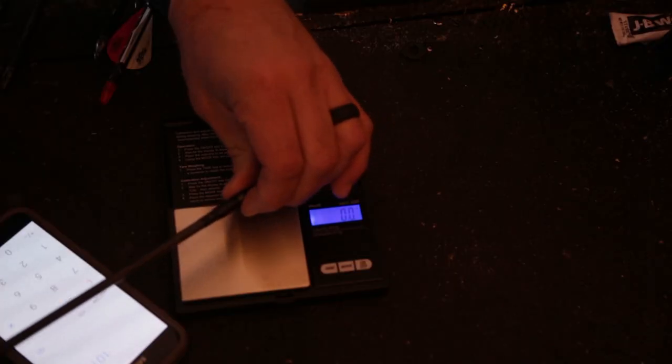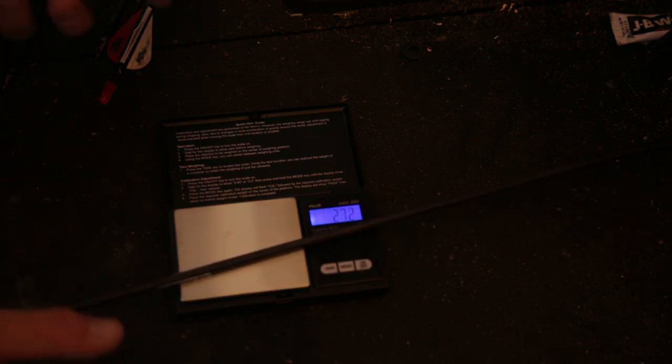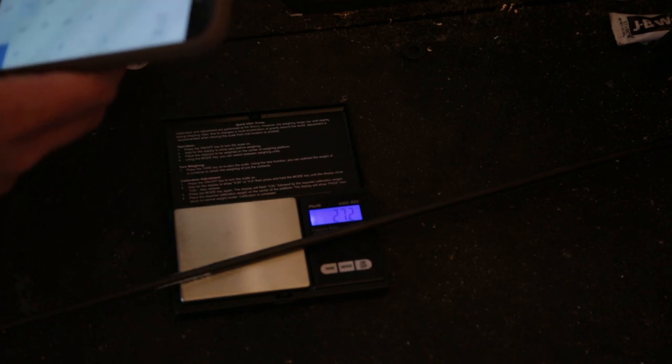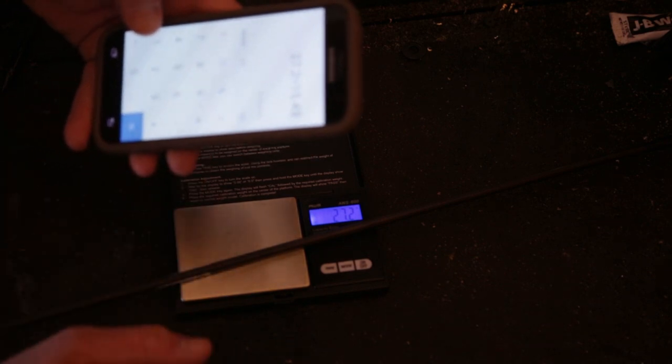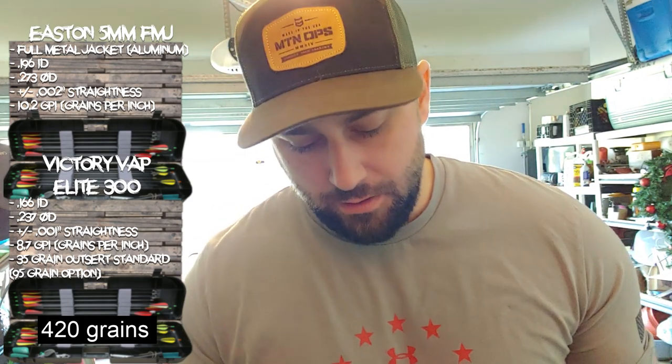Let's go ahead and put the field tip on and measure again. Alright — 27.2 times 15.3 gives us 419.69 grains. So with a 100-grain point, whether I'm using my broadhead or a field tip, I'm at 420 grains. By any means, whenever you look at it, this is not a light arrow. These Victory Vap arrows — people say they're nice but they'll be losing speed downrange because they're too light. 420 grains is not light. It packs quite a punch.